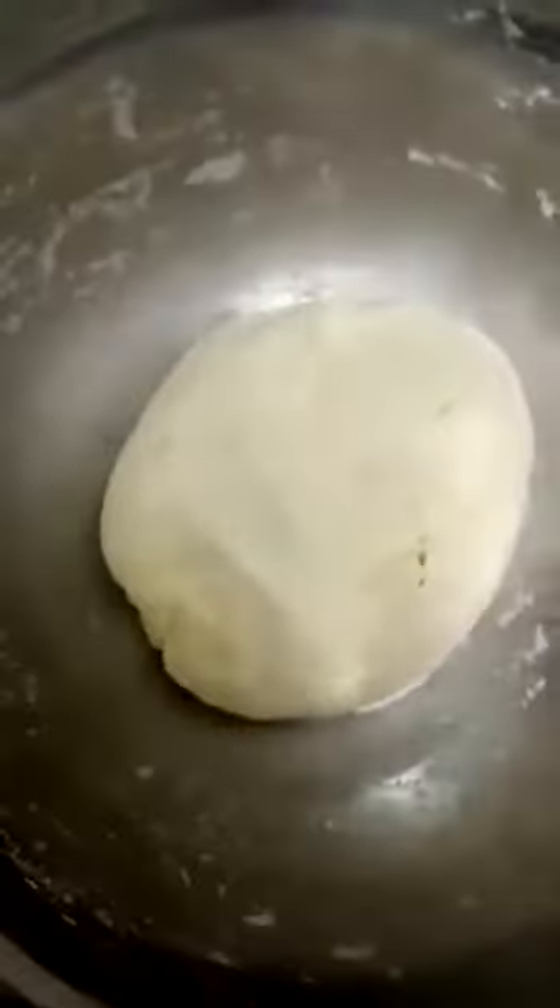Roll it, mix it well, divide into two or three parts. Mix it well.